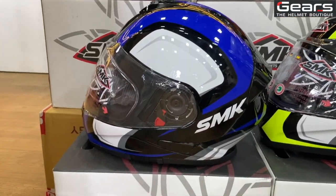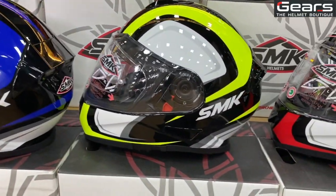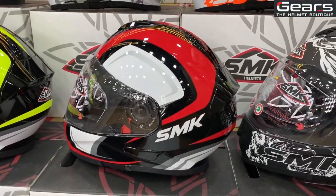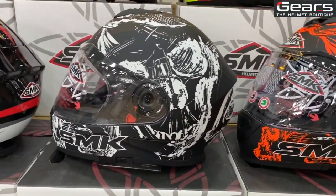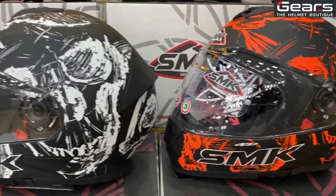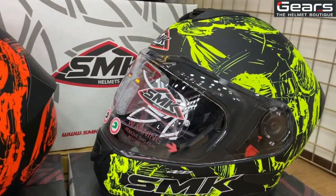Now this is the Twilight version — blue series, Twilight neon, and Twilight red. This color version has a crazy graphics design on it. There is also a matte black and white edition, a matte black and orange edition, and a matte black and neon edition.